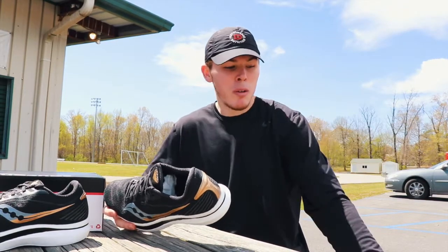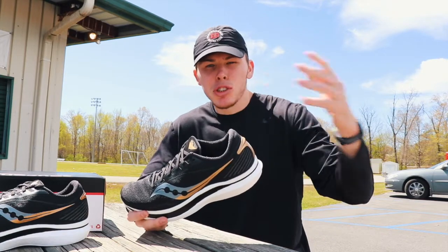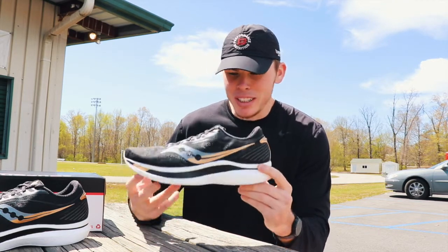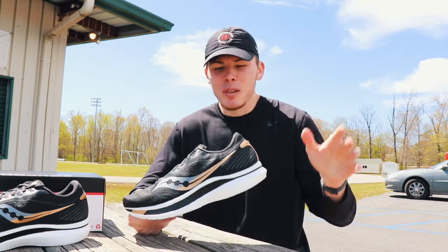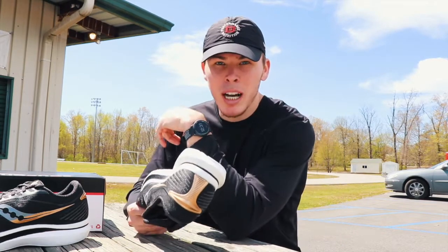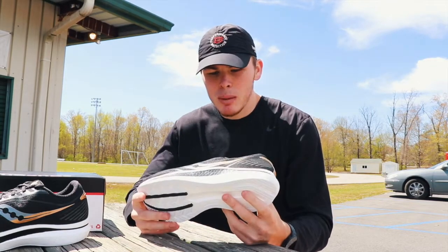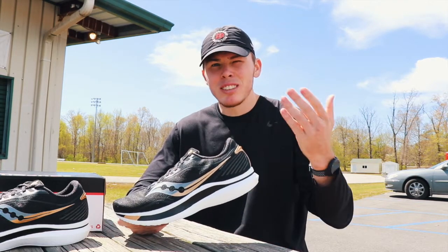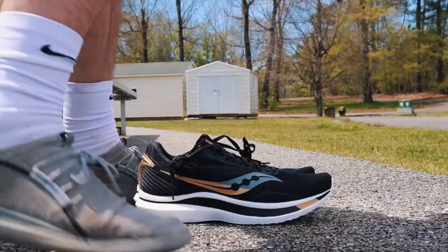The Saucony Endorphin Speed is going to be like a daily trainer slash race shoe — if I wanted to race in it, I could. Again, this colorway is just so ugly — it's black and gold but the gold looks brown. But it's not about looks and aesthetics, it's about performance. This is pretty much going to be my daily trainer for the next training prep.